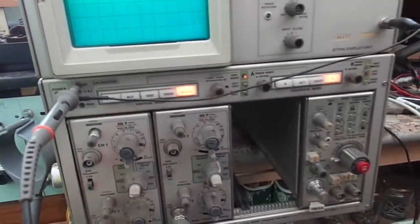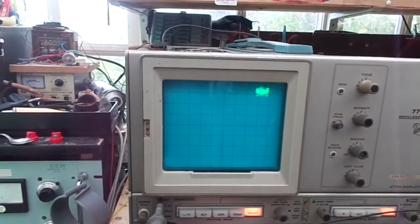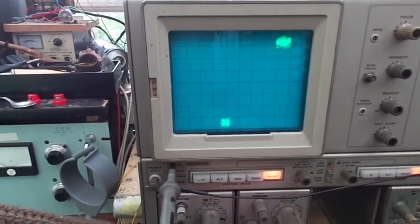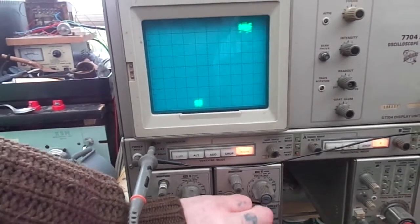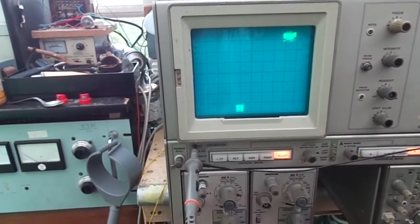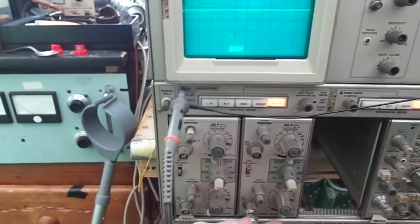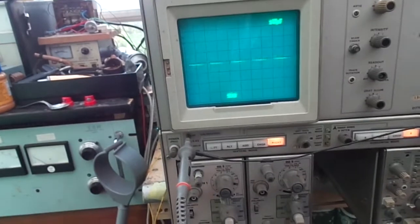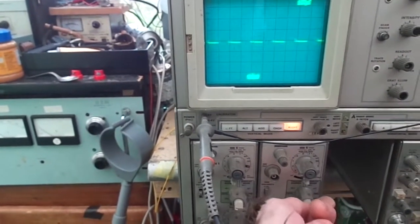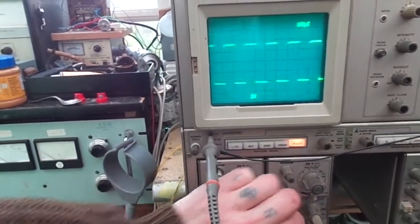Let's try it on channel two. OK, we can't find channel two. Have I got it on the right thing? There we go — it's sort of dancing about a bit. OK. There it is. Channel two — that's not brilliant, is it? Trigger source. OK, it's not that.